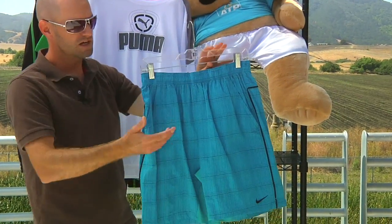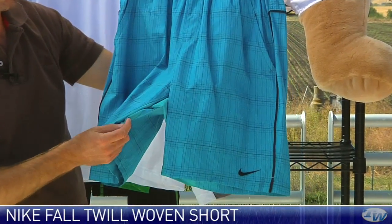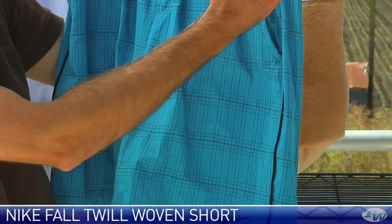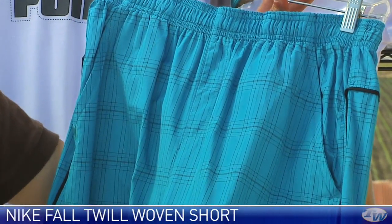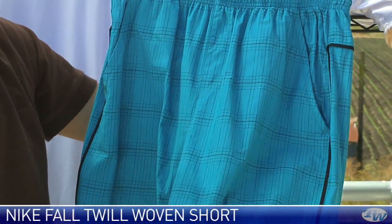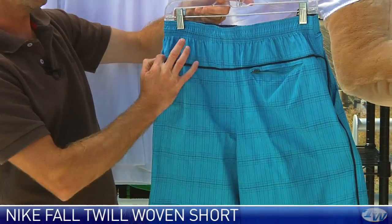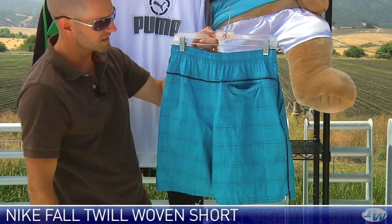And then here's another woven short — this is the Twirl Woven Short. It has a mesh feature right here on the inseam, some nice contrasting striping down the side, and I really like the pattern on this one. It's got a nice feel to the fabric — that's a good-looking short. That piping is continued on the back of the garment, and it has a zipper pocket at the back.